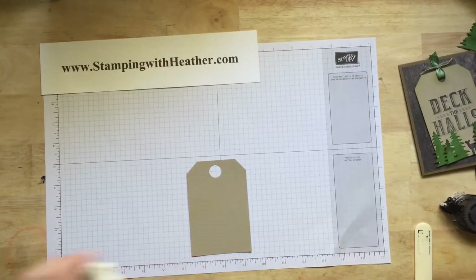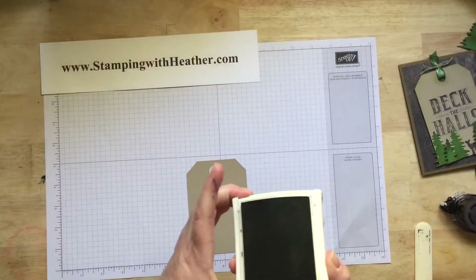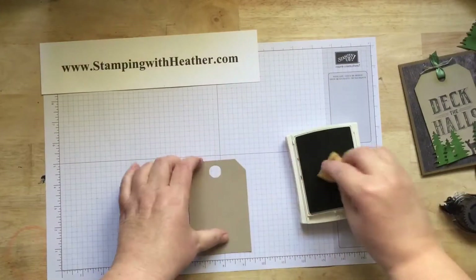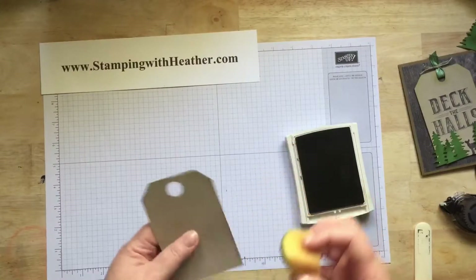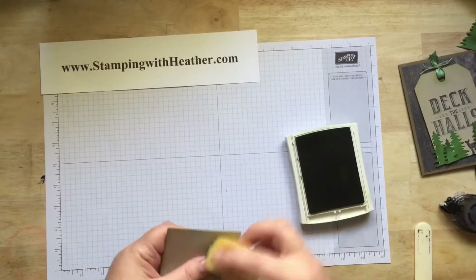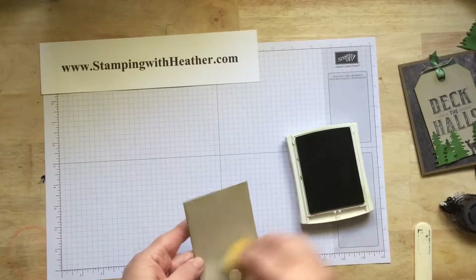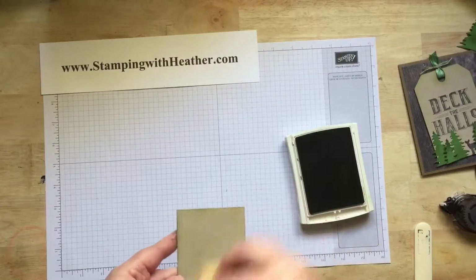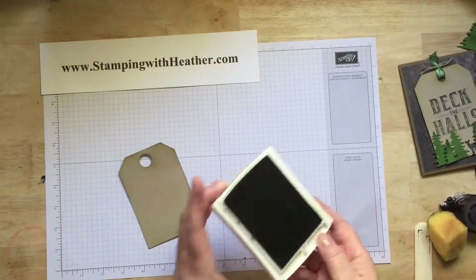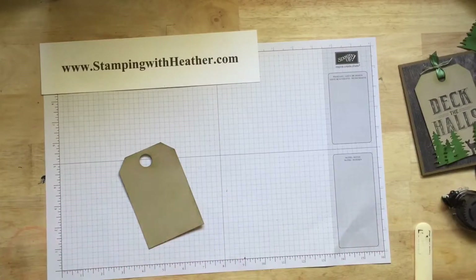We're going to use old olive ink. We're going to antique the sides — this is going to bring in some of the green onto the tag. I just kind of run it around there. A little bit that's left on my sponge, I just kind of do that. We're going to leave that open, because we're going to be antiquing some other things.